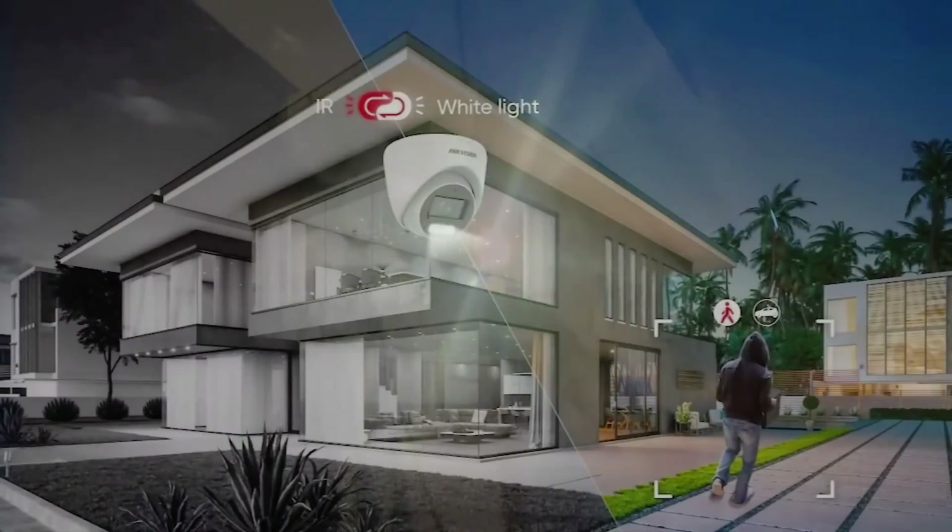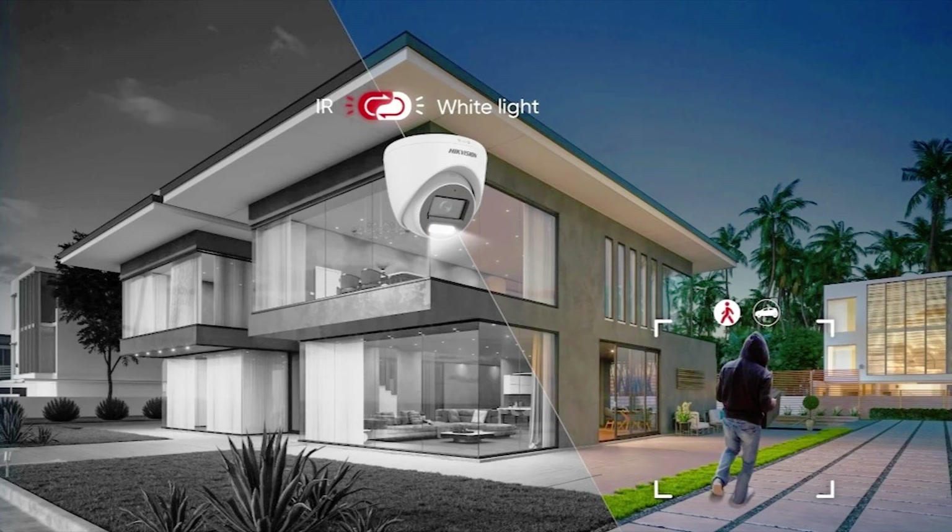Although cameras with white light offer colored images, having the light always on may be disruptive in certain scenarios. To address this issue, Hikvision has introduced a new approach to additional lighting technology with smart hybrid light.